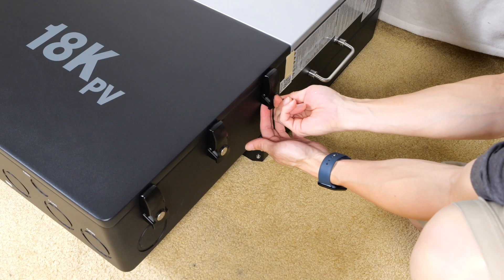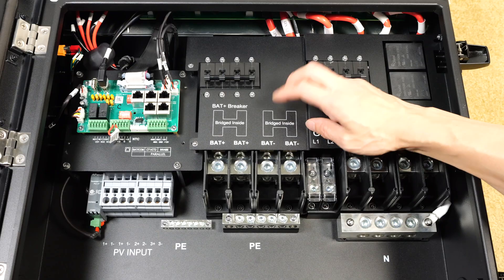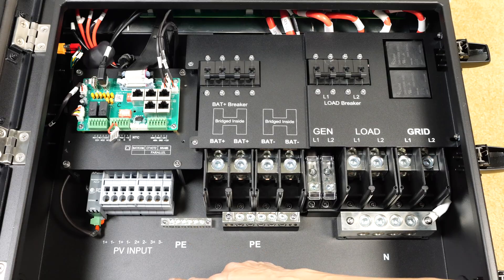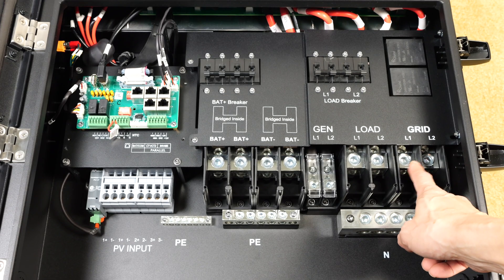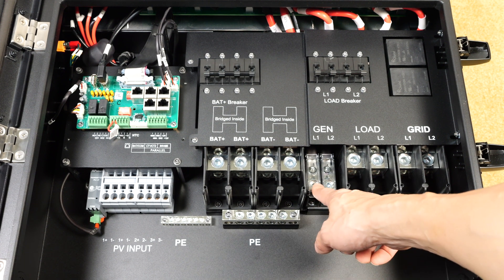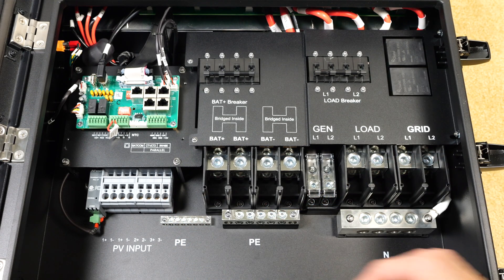I didn't realize it uses three locks over here. There's a metal panel over the entire thing. Built-in bus bars inside. A communication module here. Grid goes in here — line one, line two. This is 240 volts. Load comes out of here. There's a generator input, built-in breakers, and also a bunch of PV inputs that can go here.